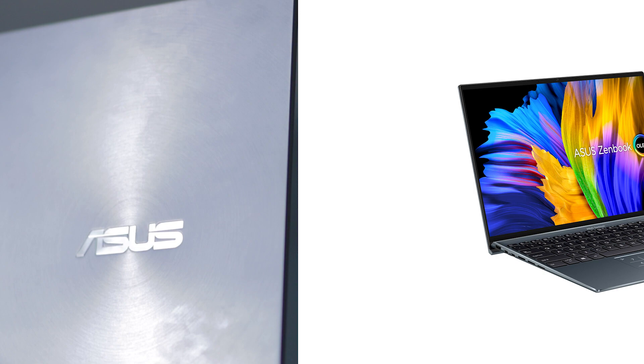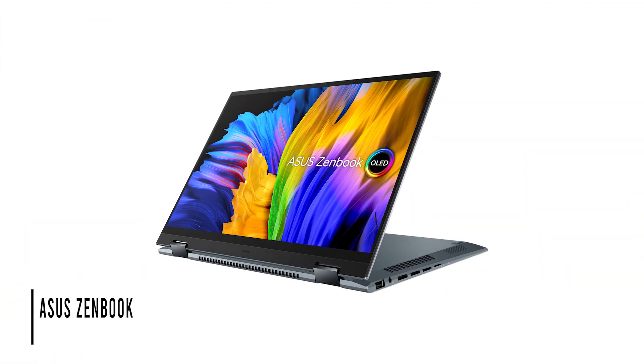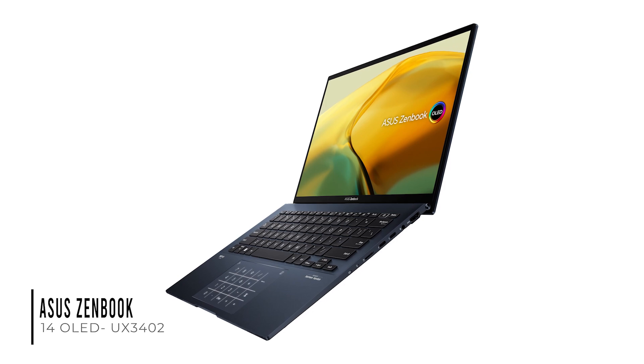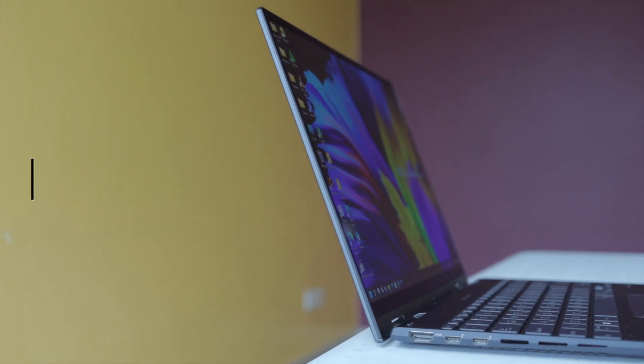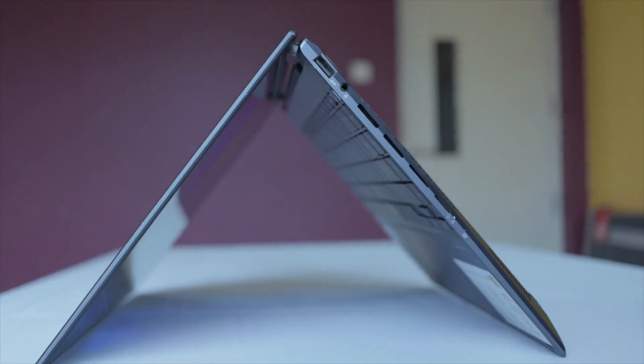This refreshed lineup includes the ZenBook 14X OLED UX5401, ZenBook 14 Flip OLED UP5401, and ZenBook 14 OLED UX3402. I'll be reviewing the ZenBook 14 Flip OLED UP5401, whose difference with the UX5401 is how far the screen can fold — flat and flip. I might probably get the UX3402 later this year, as it is yet to hit the market, so watch out for that. As I got the chance to engage with the ZenBook 14 Flip for a couple of weeks, I'll sum up my experience in 10 pointers.